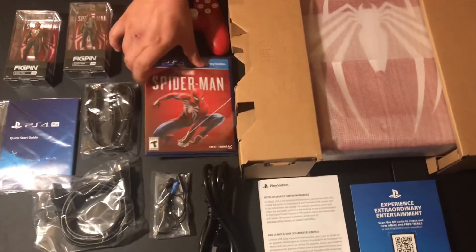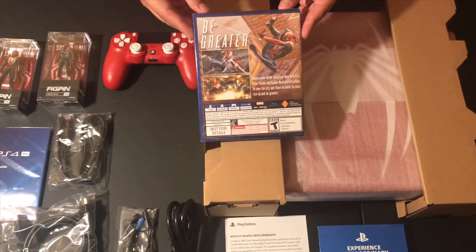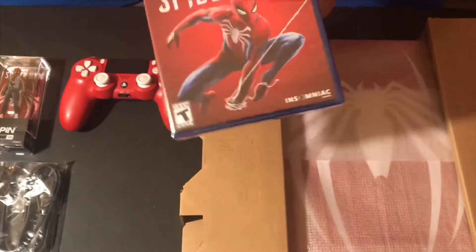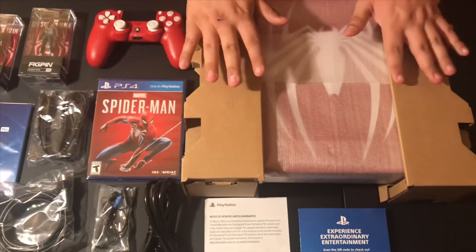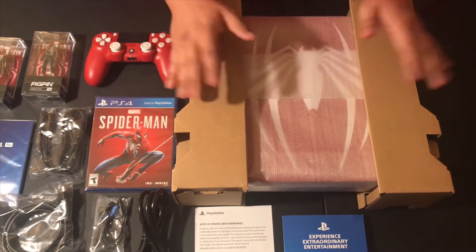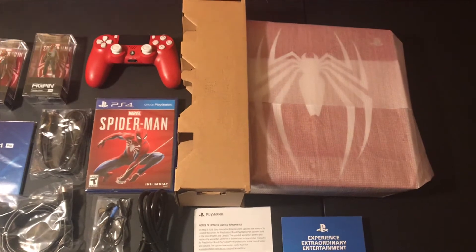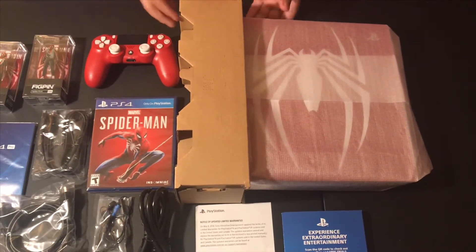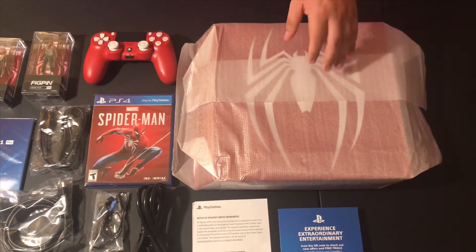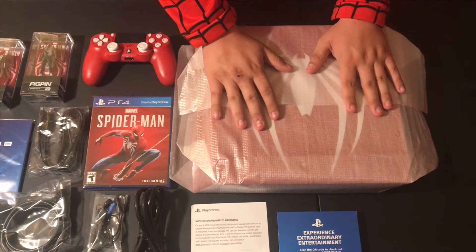And of course, you do get Spider-Man — there's the game right there, there's the back of the box. It says 'Be Greater,' which is awesome. Look at some shots of gameplay right there, and a brand new copy of Spider-Man. Now the main thing, guys — the whole point and purpose of this review — which is the Spider-Man PS4 Pro. So let's go ahead and take it out. I'm going to remove this very carefully. I'm not going to slam it — this is way too pretty of a console. Are you guys ready? Let's do this!